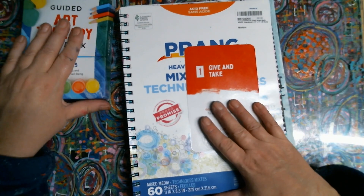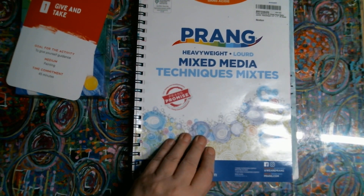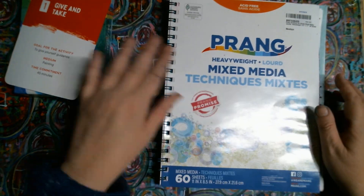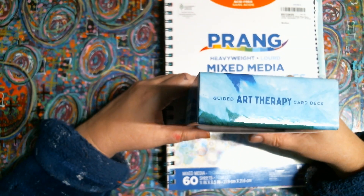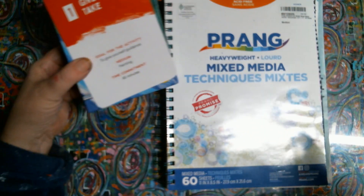Along with that I ordered a mixed media heavyweight journal. It's pretty good paper — I'll give them that. It's not as thick as I would have thought but it'll work. I'll tell you straight up, there'll probably be things in here I will substitute but try to kind of go along with the card and substitute a little bit.